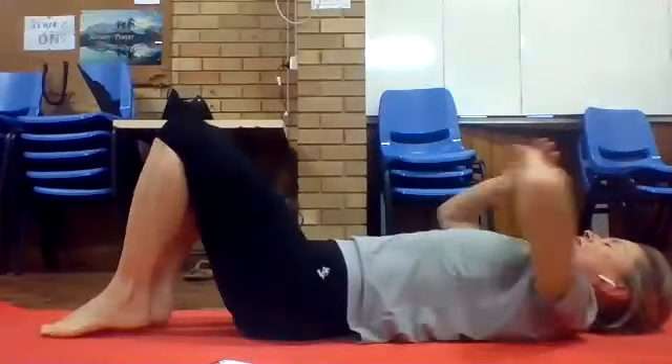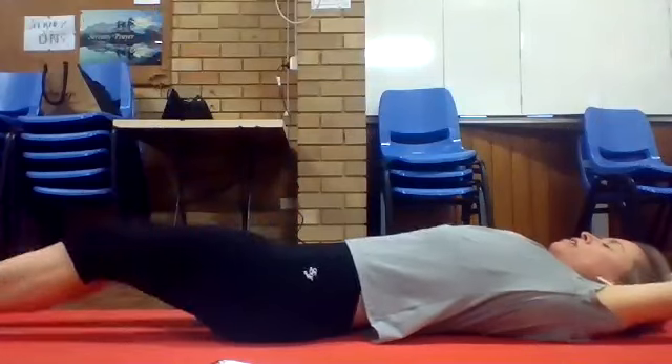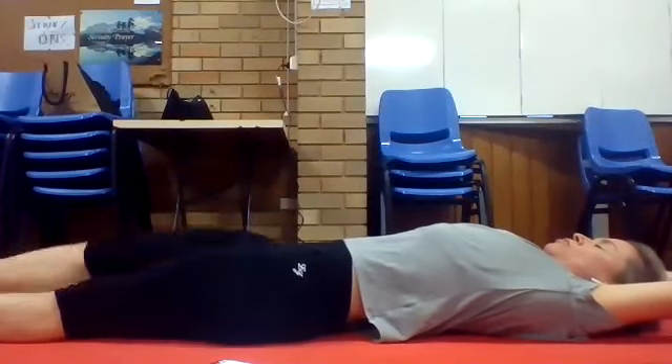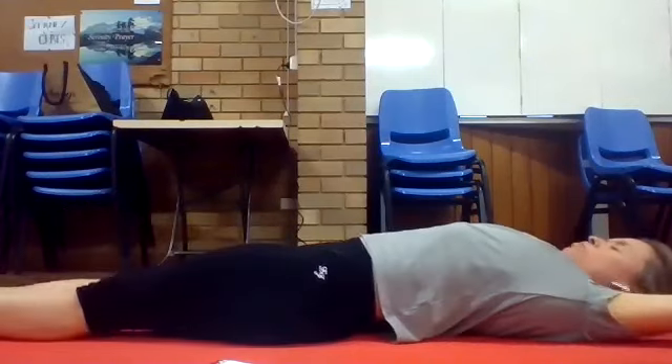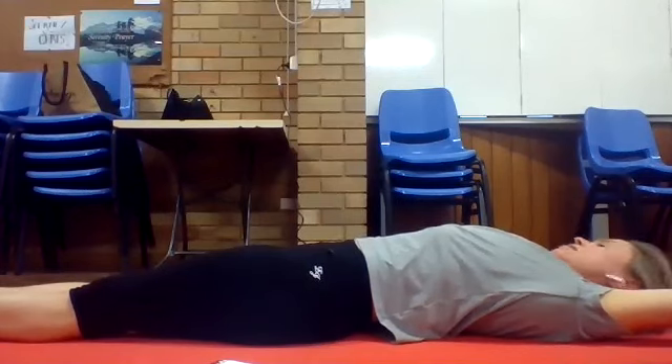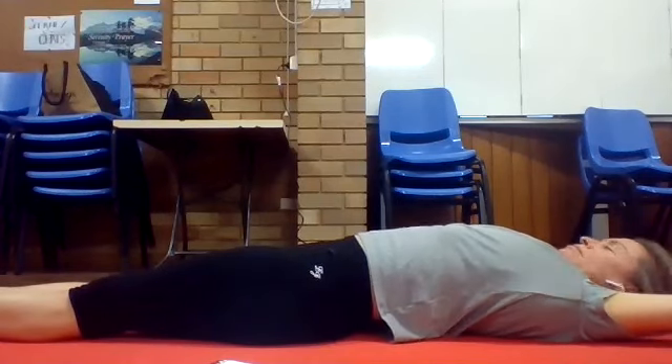Lower the legs down, take the arms above, reach the legs away, reach the fingers away — just take a stretch through your front body. Keep your head nice and heavy and just let it softly rock from side to side. Big deep breath in.